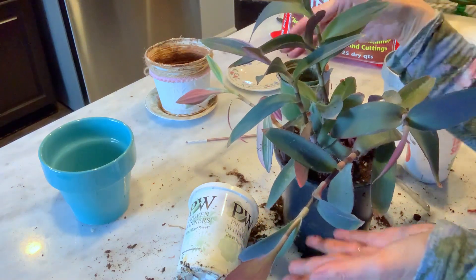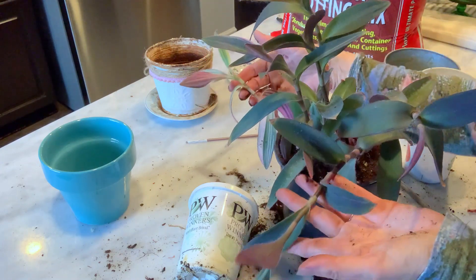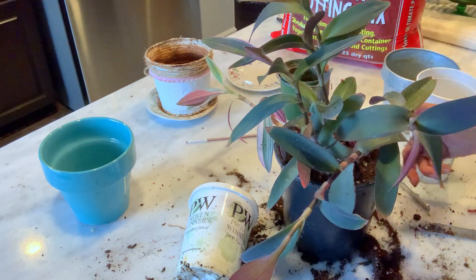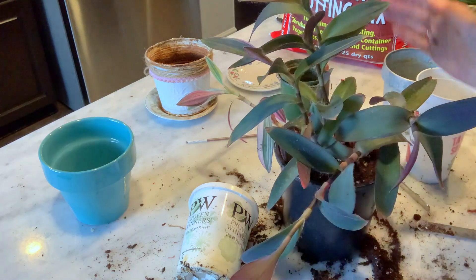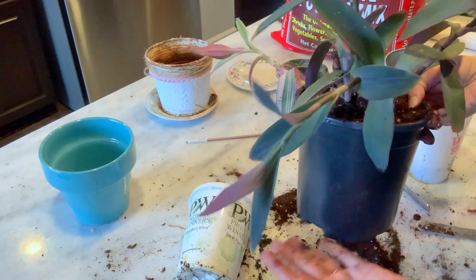Now we're going to water it quite well and give it a chance to recover. Right now the stems are drooping because they're in shock from the transplant, but they will recover with some water and sunlight and start standing up straight again, and then it will be a happy plant in my collection.